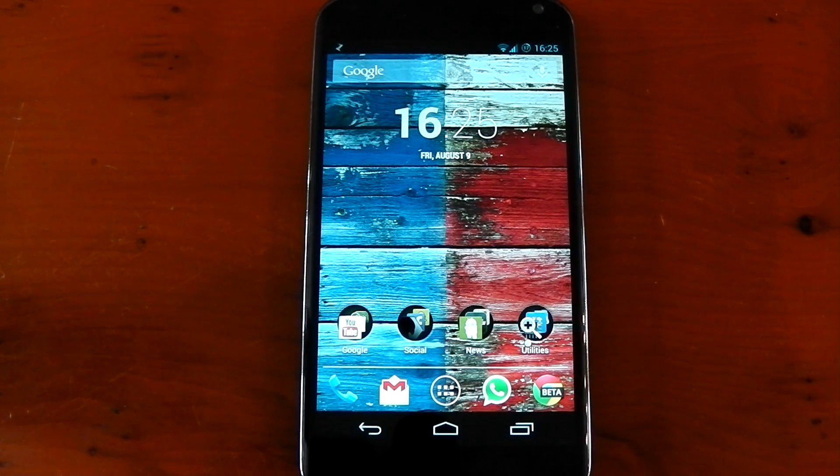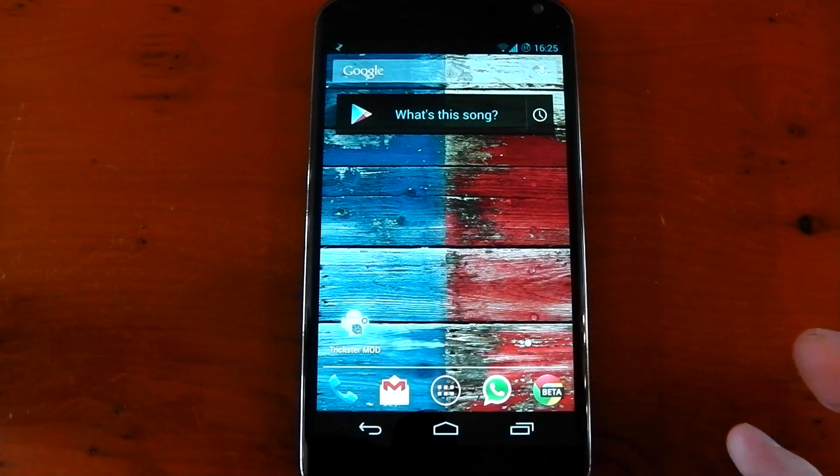Hey guys, I thought I'd check out some benchmarks on my Nexus 4 running at 1.8 gigahertz. I'm running the Bricked kernel to use that 1.8 gigahertz clock, and I'm also running the Paranoid Android custom ROM that has some optimizations that may help my score. I've also turned off the 60 frames per second limit — I'll put in the description exactly how you can do that. It's just a build.prop edit, it's not very hard.